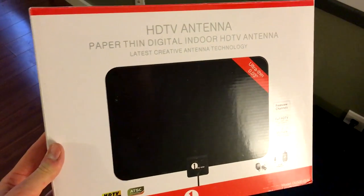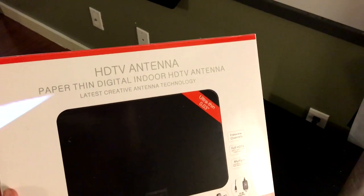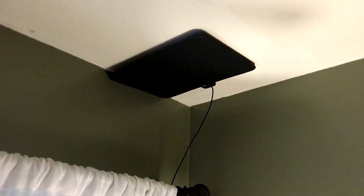Today I got this indoor HDTV antenna and it looks like it's going to foot the bill. So let me show you exactly how I have this set up and what I'm able to do with it. Here's the box — it's just an indoor antenna that you put up in your room. It grabs over-the-air signals: Fox, NBC, CBS, ABC, and a bunch more. You can see it's really thin, and it comes with some sticky tape.